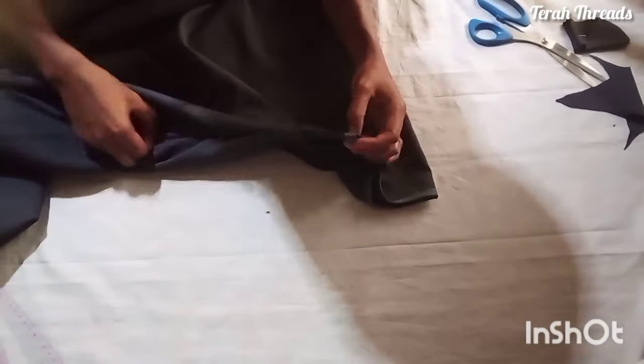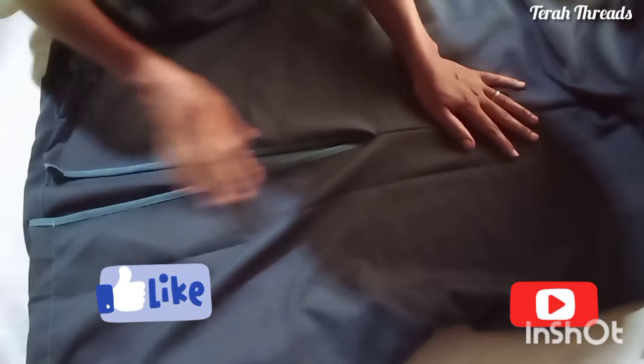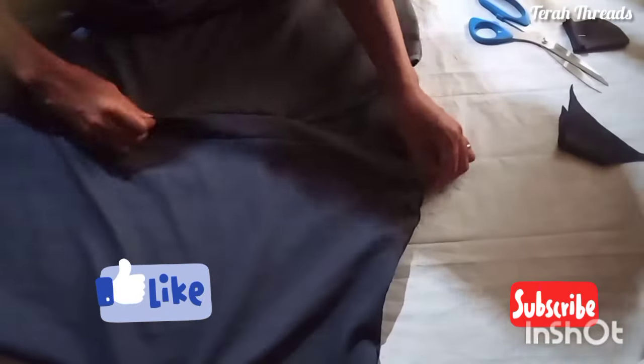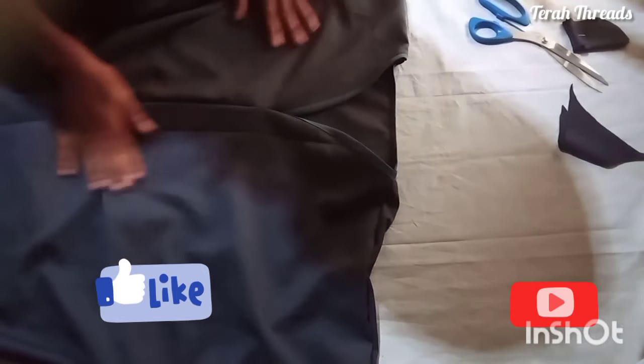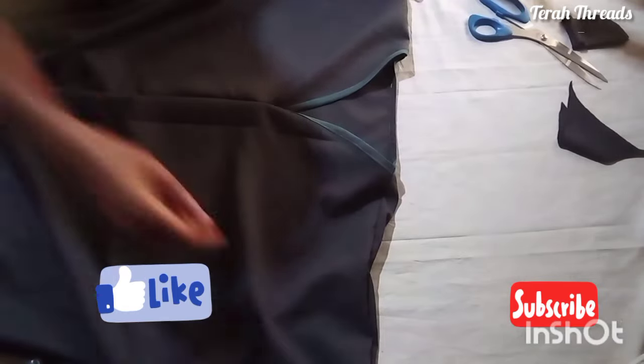Either notch or reduce your sleeve seam and give it a good press. That's the side seam done and the hemline also. I hope you find this video helpful. Please remember to give it a thumbs up, subscribe to my channel, and put on your notification bell so you'll be notified each time I post a new video. Give it a good press — I don't want the ironing to delay my work. Thank you for watching, bye!